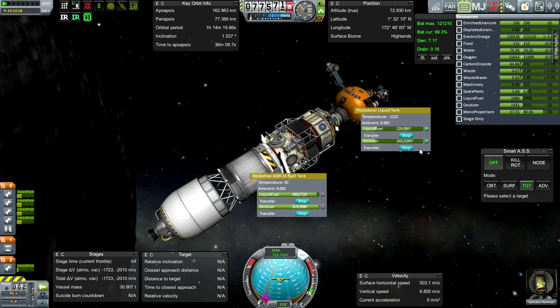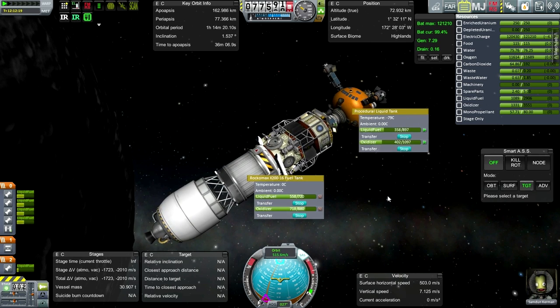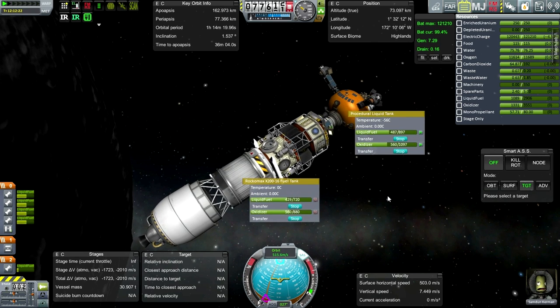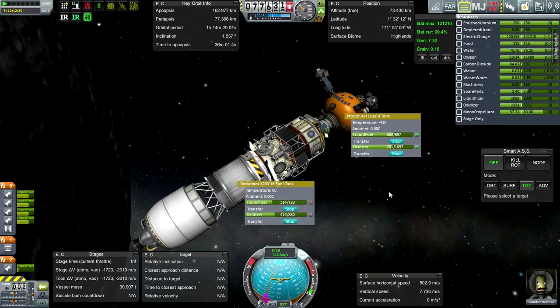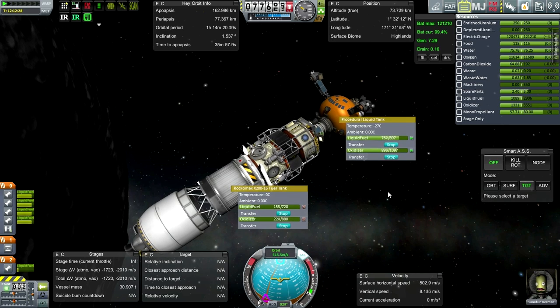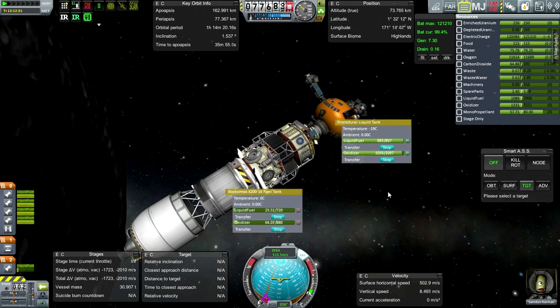I'm not going to bring it down to the surface just yet because I'll probably want to wait until it's daylight down there. So we'll call it an episode here, with all the fuel transferring to the pumpkin. Thank you for watching. If you enjoyed this video please do press like. If you have any comments or suggestions please leave them in the comments section below. I'll see you next time.